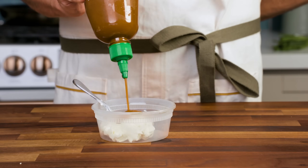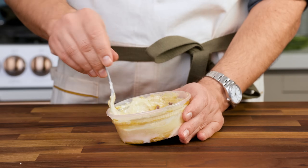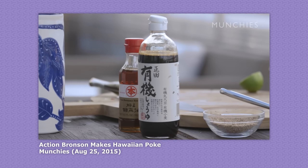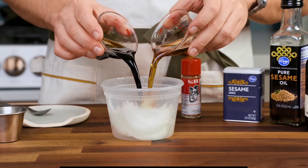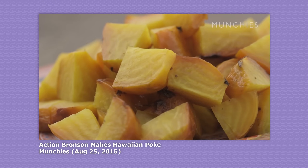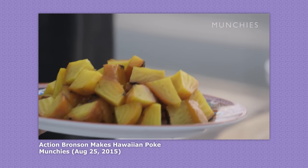For the dressing, you could go with the classic sriracha mixed into kewpie mayo with a drizzle of sesame oil, but my choice for homemade poke is always this shoyu recipe from a 2015 Action Bronson video. It's got sweet onions, soy sauce, grated ginger, and spicy togarashi. By the way, that old video is how I learned how to use cooked golden beets as a fish replacement for vegan poke, and it's not bad at all. Those who don't eat fish might want to give that a try.